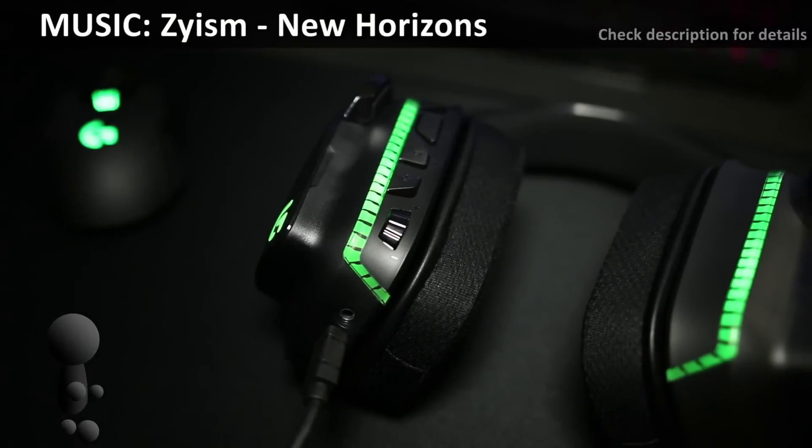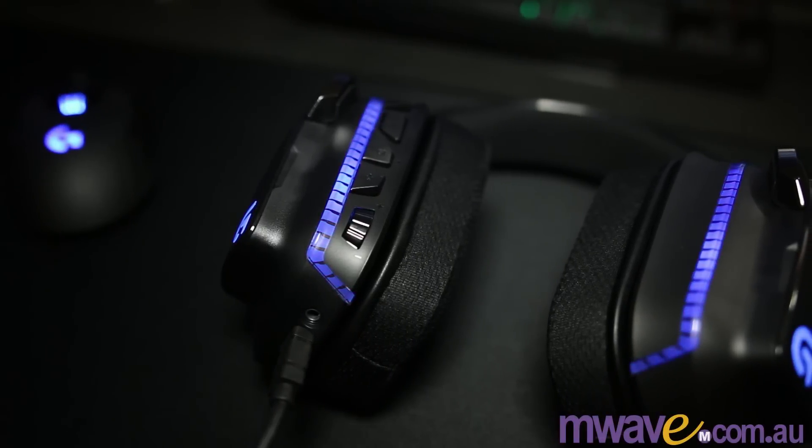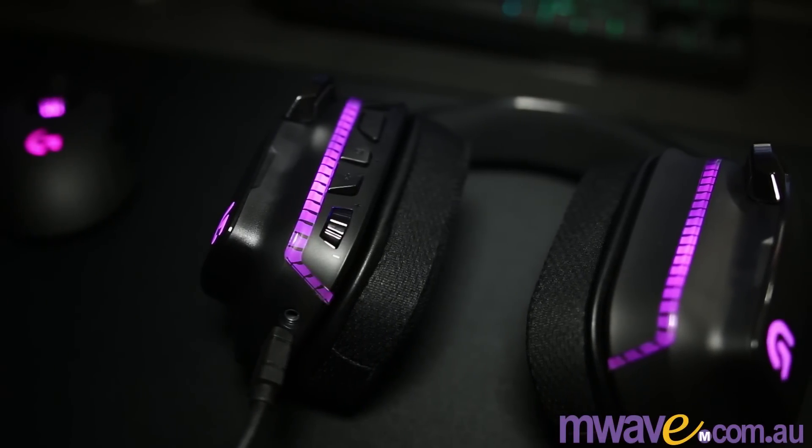Hi, my name is Xi, long time gamer and amateur music producer. This would be my first headset review, being the Logitech G633 Artemis Spectrum.